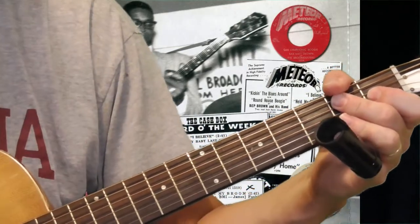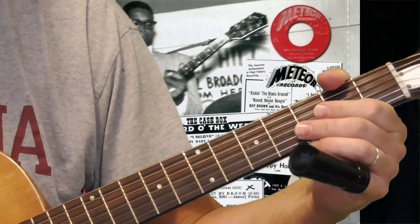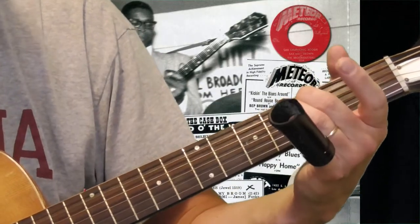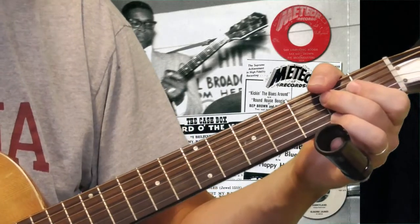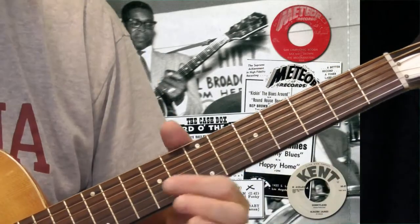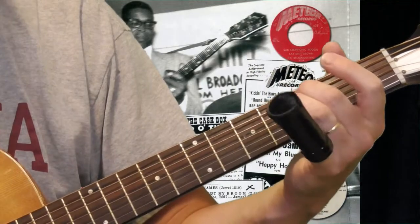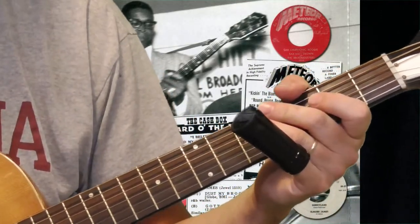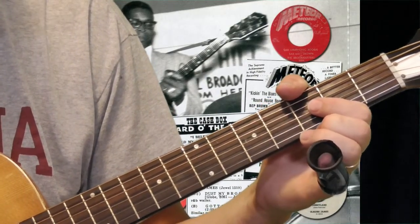When you play Elmore James stuff, I don't think you use that four chord much — he does something else when he gets over the four if he wants to play a chord. But when you do those turnarounds, you can throw in that chord if you want to. So that's the second idea from Elmore James' playing. The first idea is the rhythm pattern, and then when he gets to the end of a verse — though I could be wrong about who's playing the turnaround.